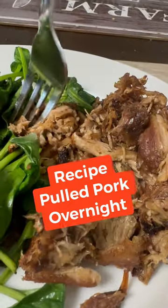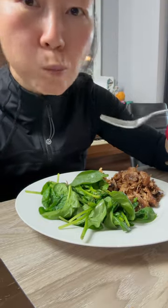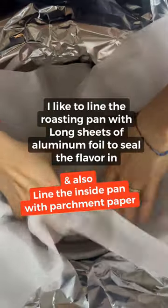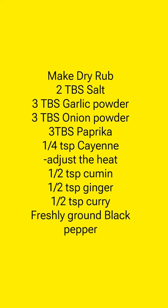My family likes this pulled pork. It's inexpensive and yummy. I like to make this crispy on a hot pan before serving. This dry rub is good for brisket and pulled pork.